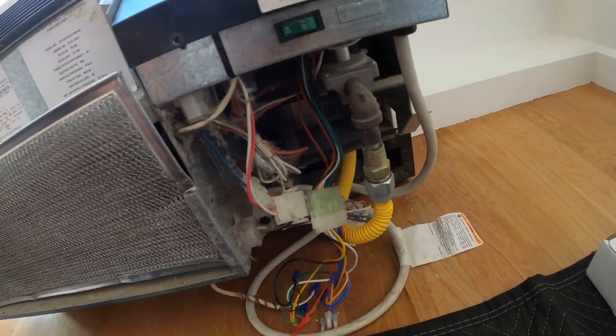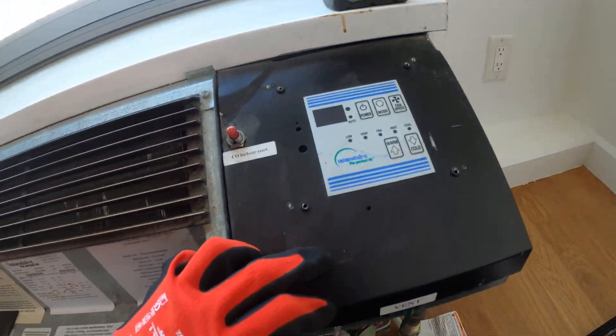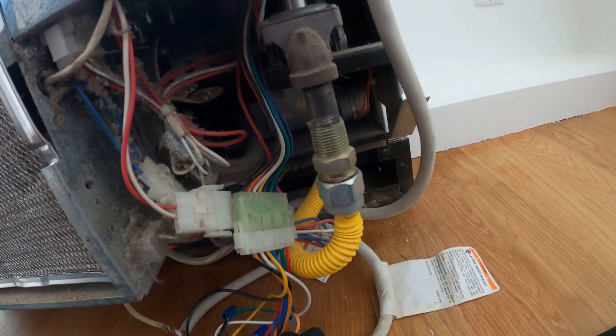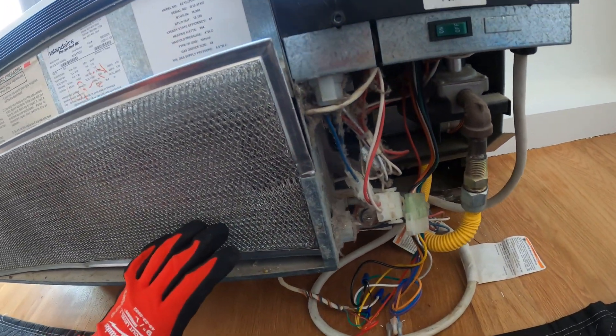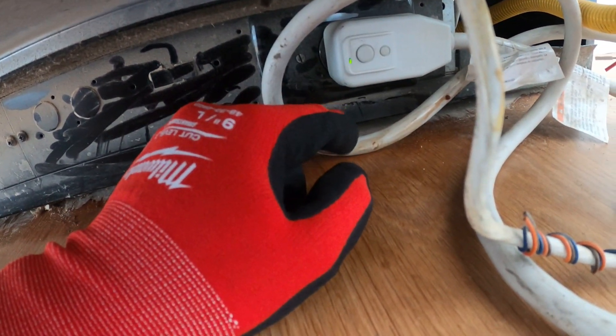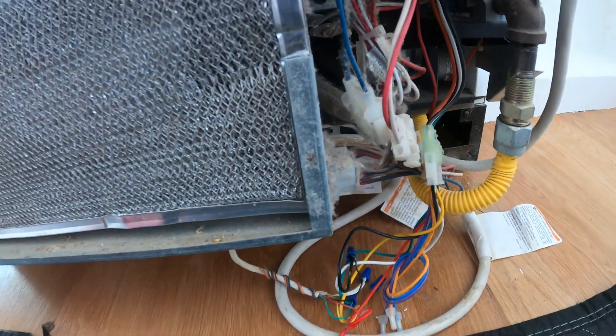Here's a look at the unit without the cover. Inside here is the control panel. As you can see, we have a gas line, so this is actually a furnace in here and an air conditioner. Looking below, here is our plug — this is 208 volts. We want to make sure we have a green light indicating that we have the proper voltage.